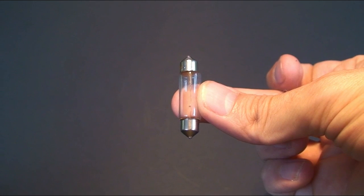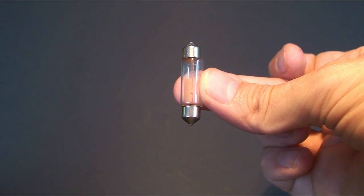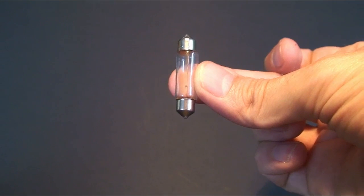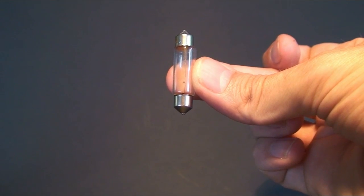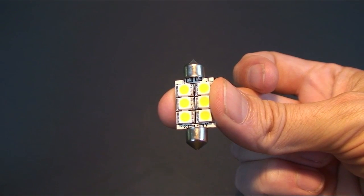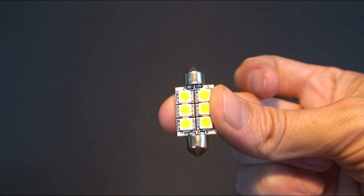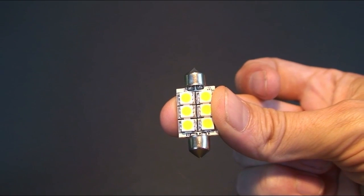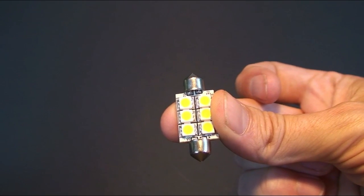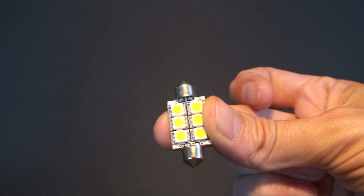The second globe is the festoon globe, which typically has two cone tipped ends. These festoon bulbs are found in both interior and navigation lighting. This is an example of our Atlantis festoon 42mm, commonly found in marine cabin lighting. Other common sizes include the 37mm and 32mm festoon.